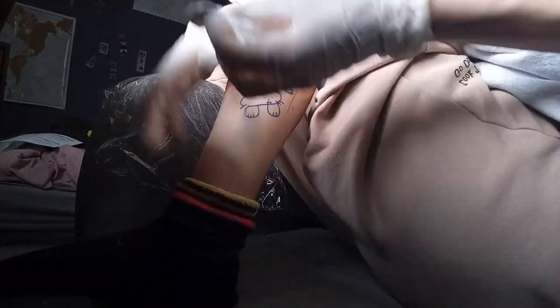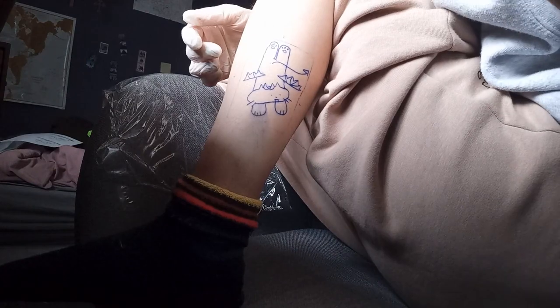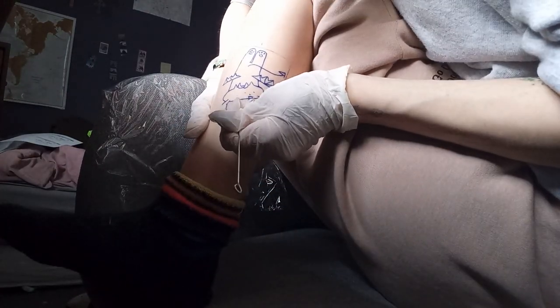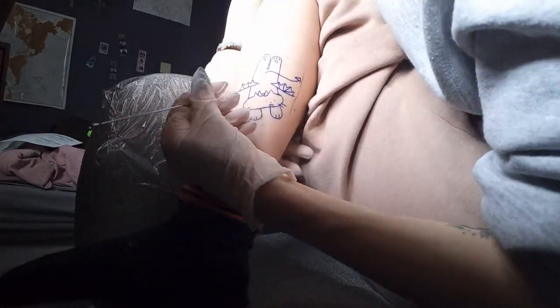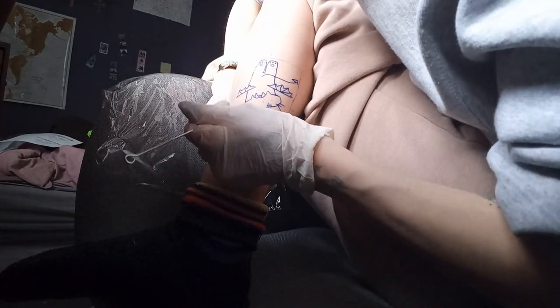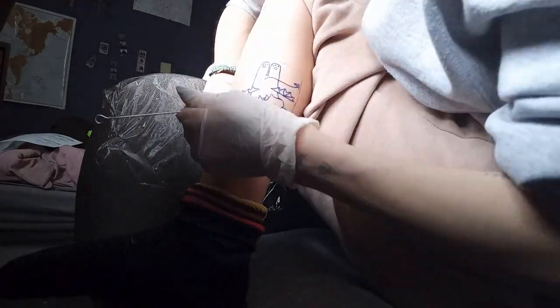I trained myself on some oranges first, though it's nowhere near what it feels like on skin. My friend also did a stick-and-poke on me recently, last week actually, so I trained a bit that way too. After that I felt ready to go. Some people buy fake skin to practice but I was too lazy and didn't have the money, so I skipped that.